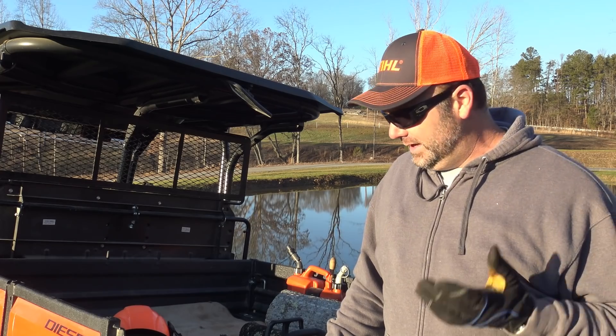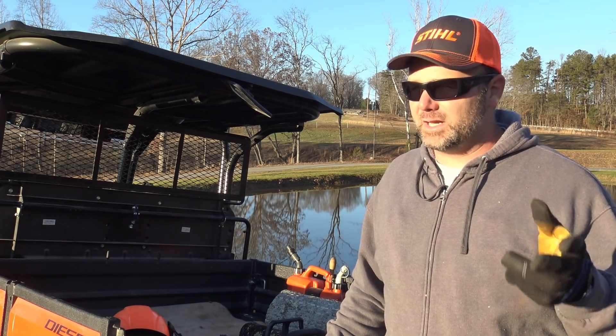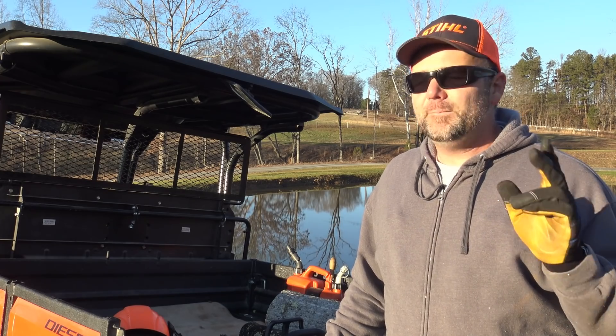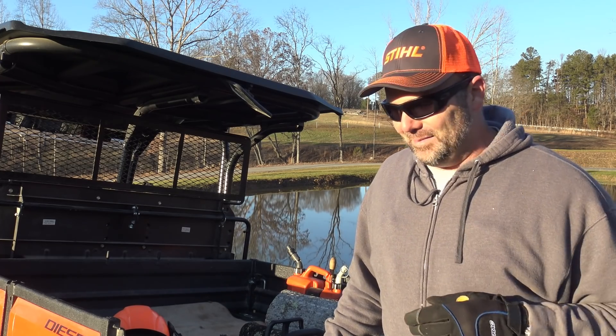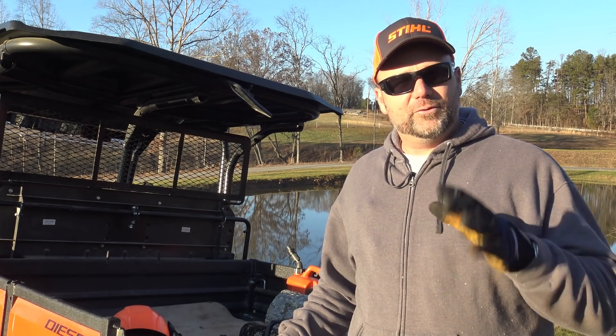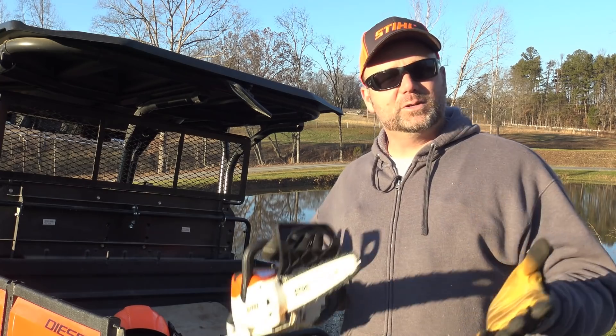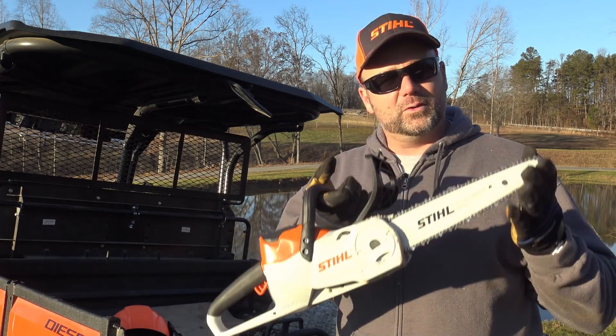At some point on the channel we're going to get a Milwaukee — or Makita — and a DeWalt, and we're going to pit these things up against each other. I think we'll have four electric saws, and we'll put them against each other to see which one is the best performer for the dollars.